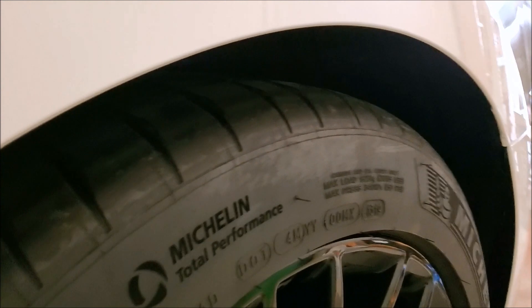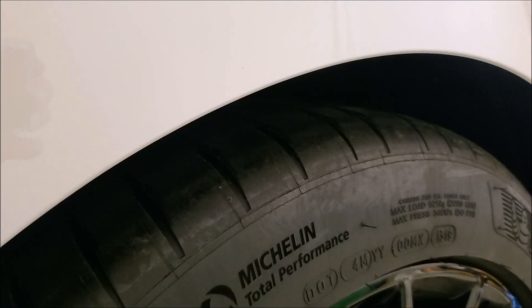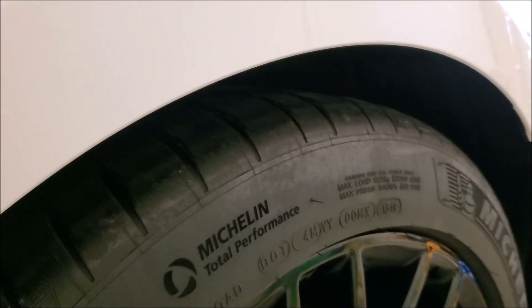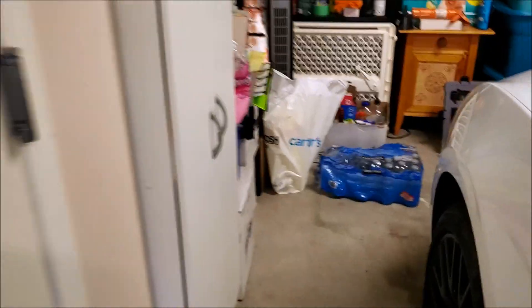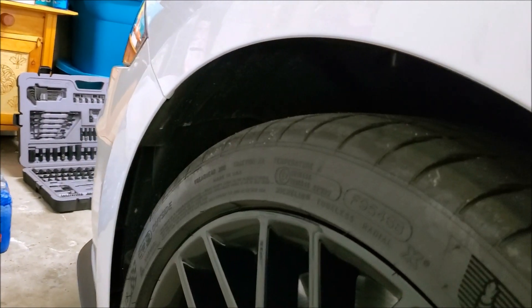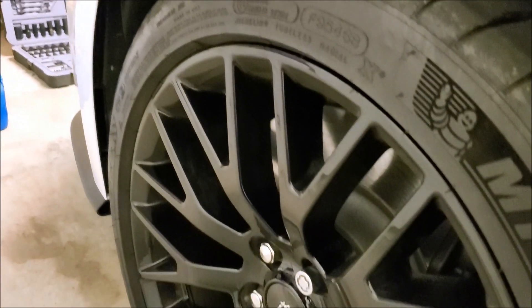Drop the car but don't freak out — especially with MagneRide cars it will still sit high at first. It'll adjust itself either while it sits as you do the front, or once you start the car and go around the block. The MagneRide recalibrates itself. Meanwhile up front you can see it's like a whole hand can fit in there, so we'll get the front up in the air and start on that side.